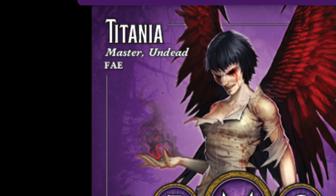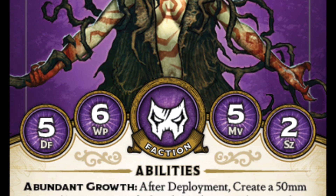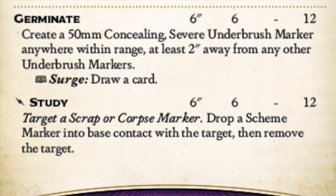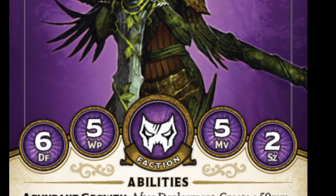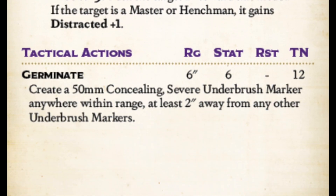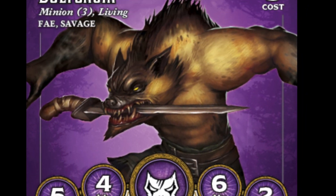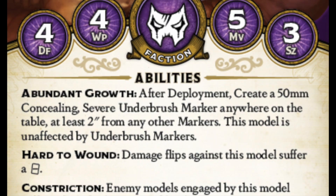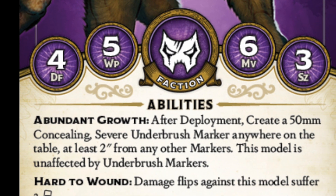That is Titania and Aislinn and the Autumn Knights. And if you run this crew or have played against this crew, you know you're going to need about 50 zillion undergrowth markers — 50 millimeter markers that act as severe terrain, that do all kinds of stuff for this crew. Everybody in this crew except for Killjoy brings one of these when they come to the table and can create them throughout the game, so the table is going to be full of these. You're going to need a ton of them, so we really wanted to be able to mass produce them.